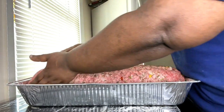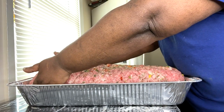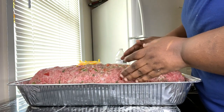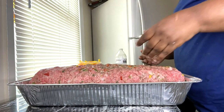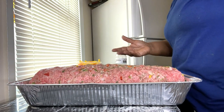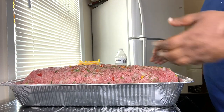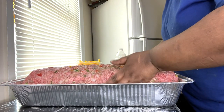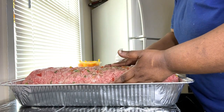Sometimes you just want to make something quick for the kids to eat, and this is really good. Like I said, I call it lazy meatloaf because you may not have all the ingredients like breadcrumbs and some of the other stuff people put in. I make my meatloaf different ways.